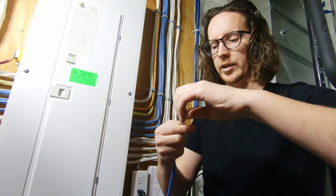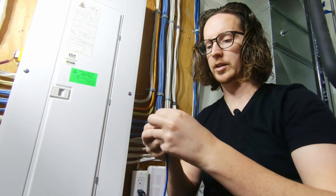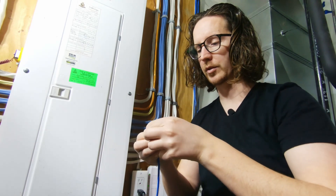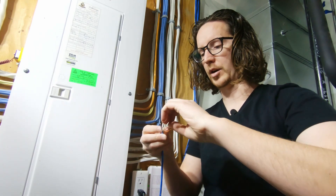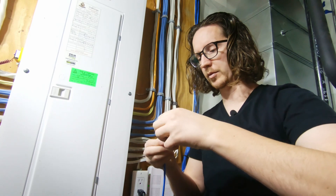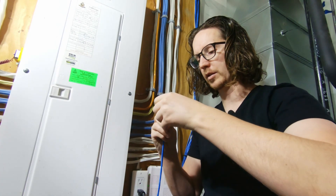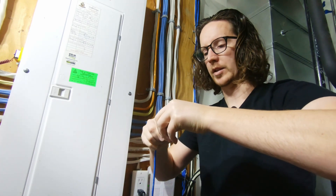Now you want to untwist all of the wires. They will be twisted into pairs, but that's not really important for what we need to do. You're going to have to get them all aligned in the proper order for the cables to work. The straighter the cables are, the easier they're going to fit into the connector.